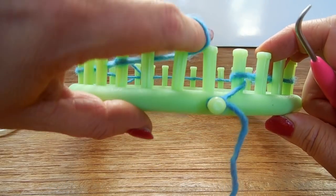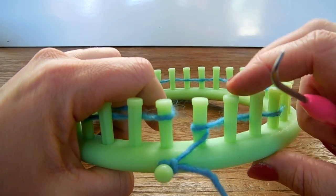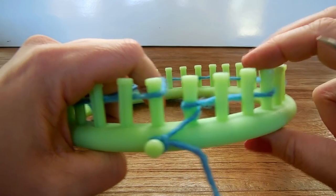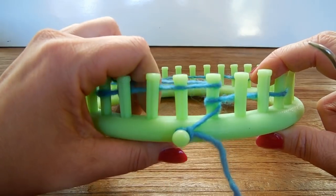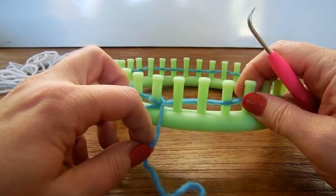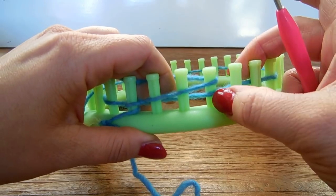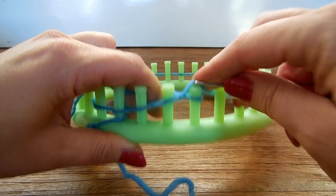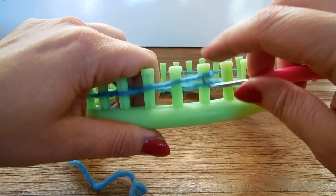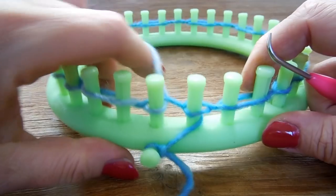When you reach the end, just yarn over the last one. Then we will knit all the pegs that have a loop on them. Go to the next and wrap the first. Then skip two pegs — this time on the front — and go to the one with a loop on it and knit. Skip two and knit. Skip two and knit. All the way around.